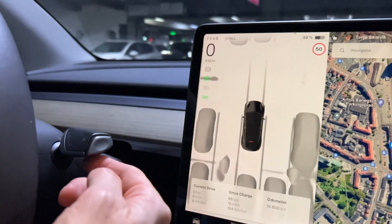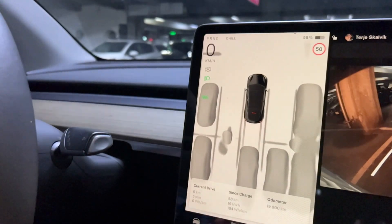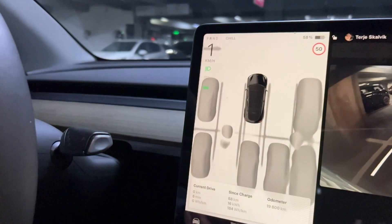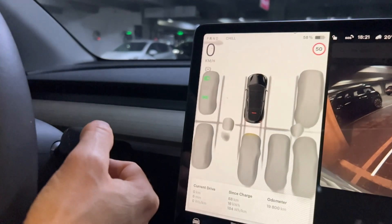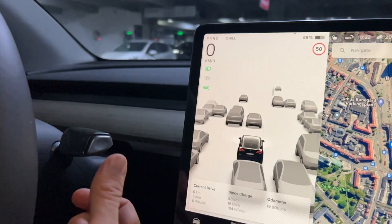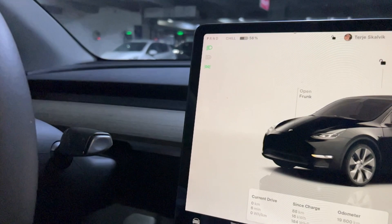And if you are going back, just pull it up and you are now in Reverse. You can also pull it a little bit down and you are in Neutral. Just push in the button and you have parked your car.